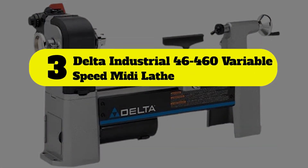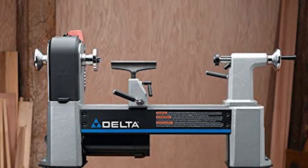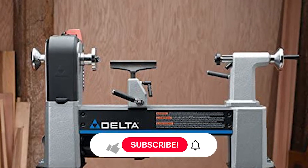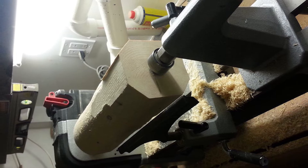Number three: the Delta Industrial 46-460 variable speed midi lathe. Out of all products, the Delta Industrial 46-460 variable speed midi lathe is by far the best one reviewed. It isn't expensive and comes with all the features the average carpenter needs.